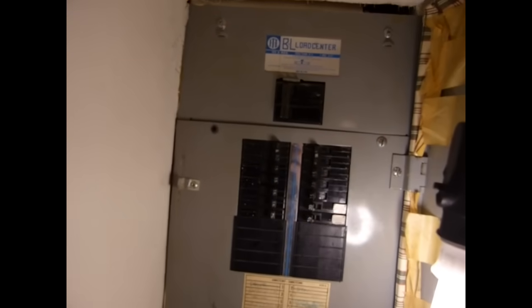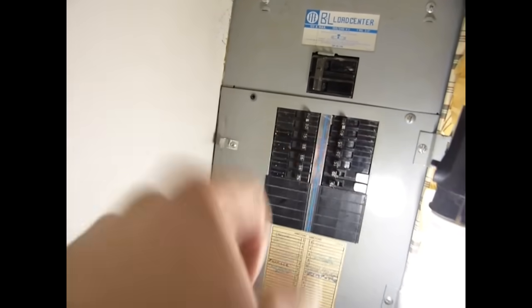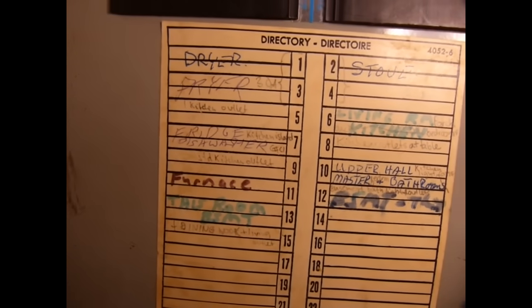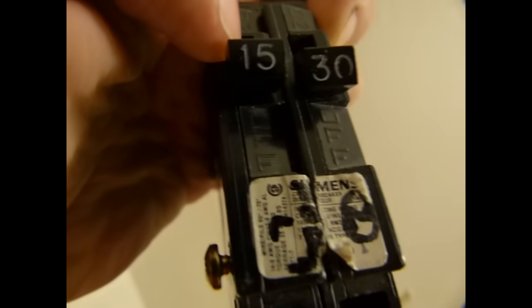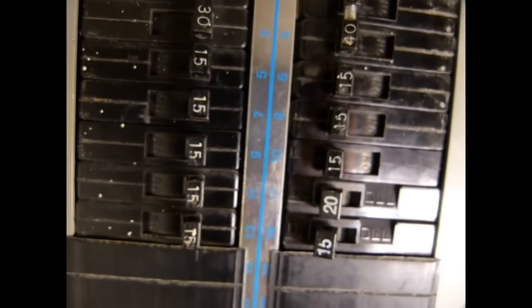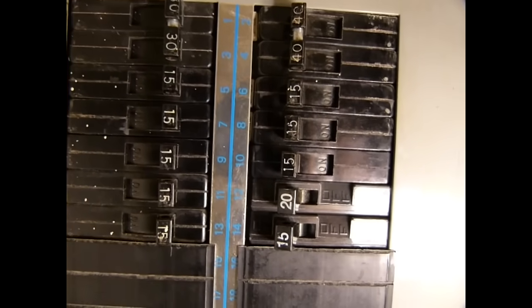Here in the basement is the source of the number 15: the breaker panel. This model was installed around 1971. You can see breakers — little tabs that flip on and off — each leading to a circuit such as furnace, fridge, dryer, and so on. Some are 15-amp circuits, some are 30-amp. Most residential and office circuits have a 15-amp breaker, and most duplex outlets are on those 15-amp circuits.